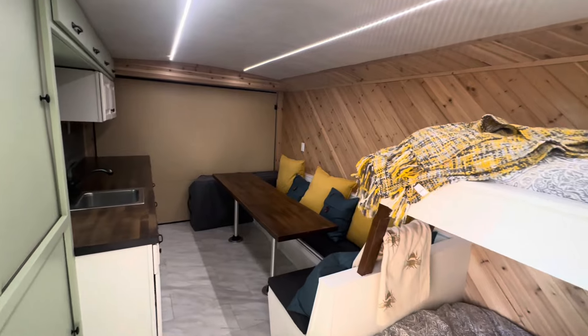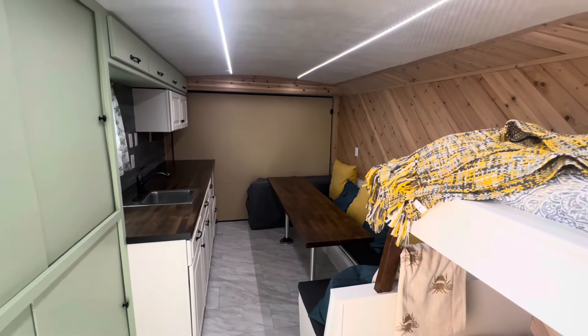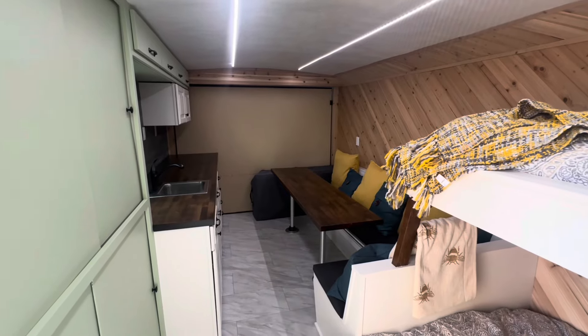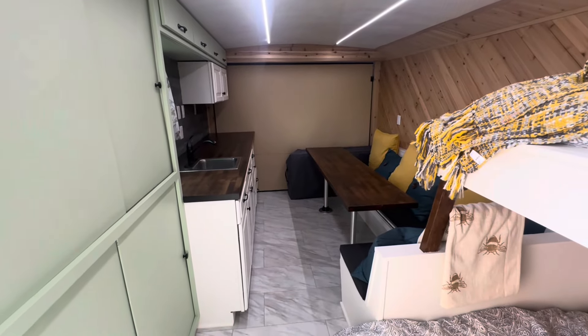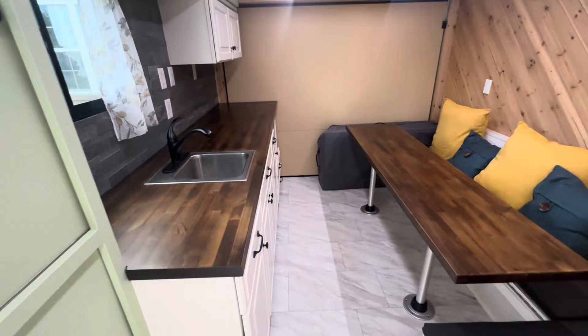This trailer is a 6,000-pound capacity cargo camper, but the tongue weight is about 300 pounds right now, and the trailer itself is weighing in at roughly around 3,000 pounds with what's in it currently. So you can see there's quite a bit of room here.